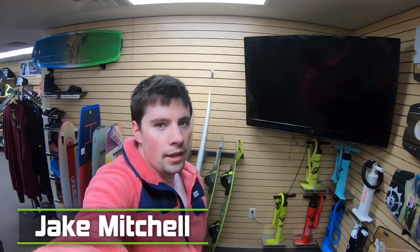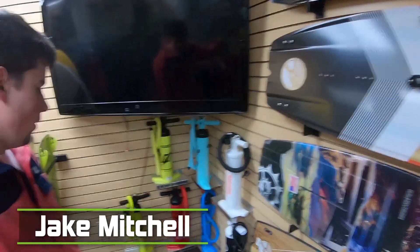Hey guys, Jake here from Mack Kites, here to talk to you about one of the most important parts of kiteboarding — the kite pump. Over here on the wall we have lots of different kite pumps.